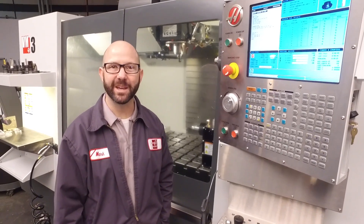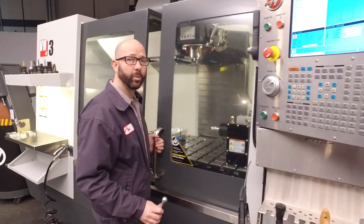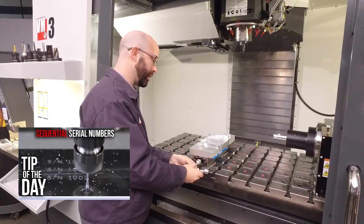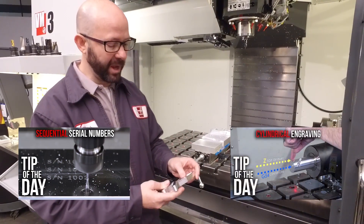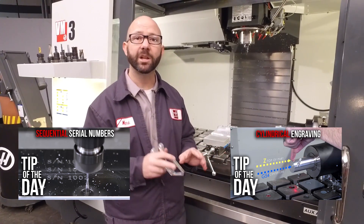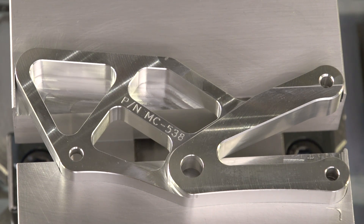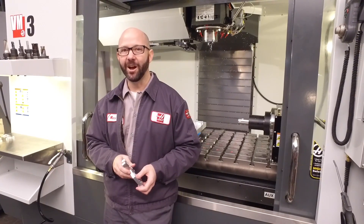That's it for our G47 text engraving. Let's take a look at the part. We've created some other G47 Tip of the Day videos for you — one that engraves a serial number on a part, and another that takes our engraving and wraps it around the outside of a rotary part. You can click on the link at the bottom of your screen to see those videos. It looks pretty good, and it was easy with our G47 cycle. Thanks for watching this Haas Tip of the Day.